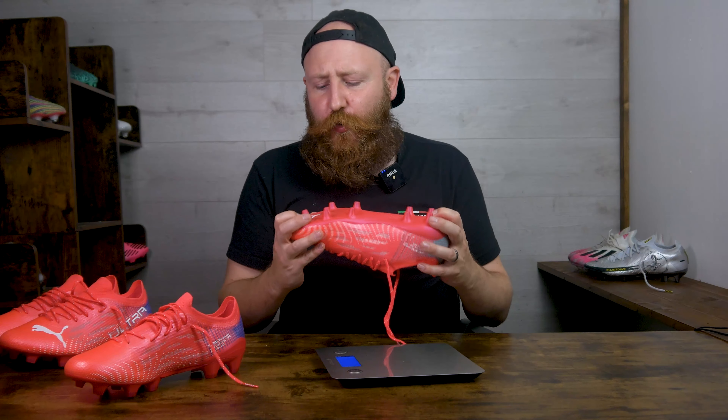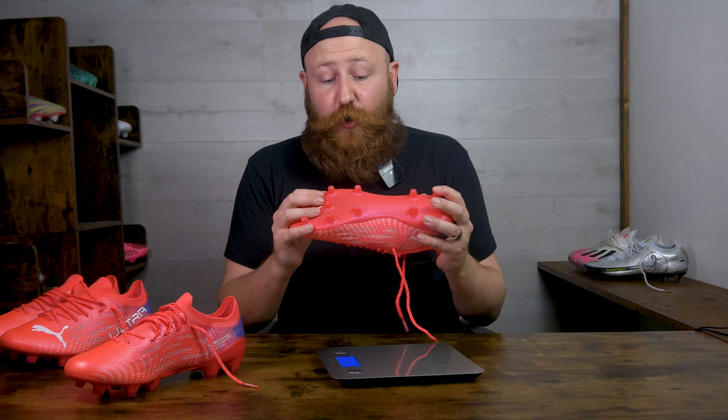Essentially, using that King Platinum sole plate has removed one of the Ultra's key selling points — being unbelievably light. So realistically, if you want the lightest possible option, it has to be the men's Ultra because that is a huge difference. The extra weight might put some people off, even if the conical plate itself isn't a bad thing. If you want a full breakdown of all the tech elements of the Puma Ultra, click above for my full tech spec review — here we're just going to focus on the fit differences.